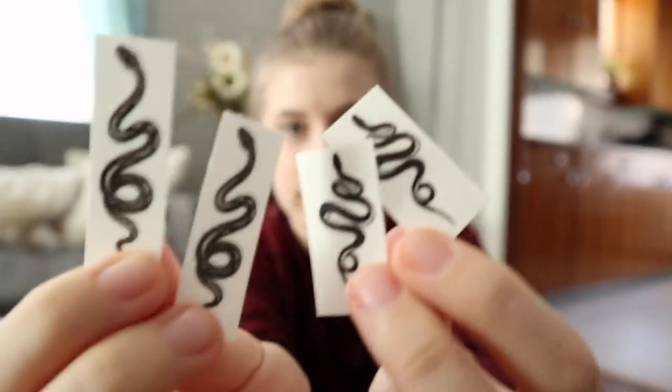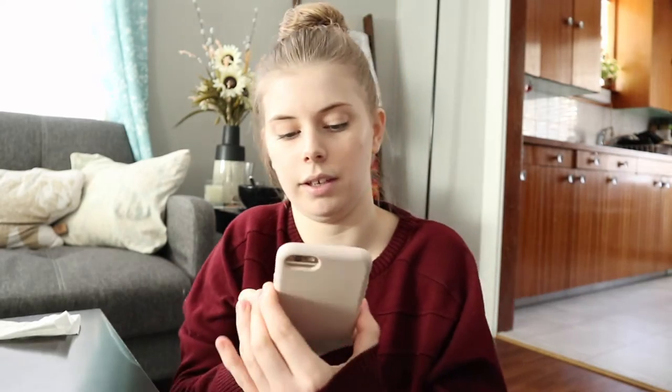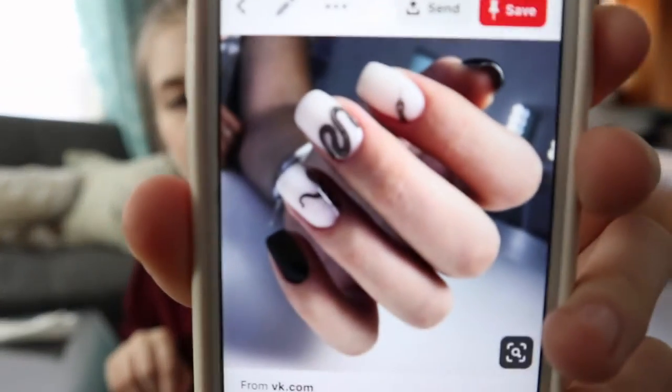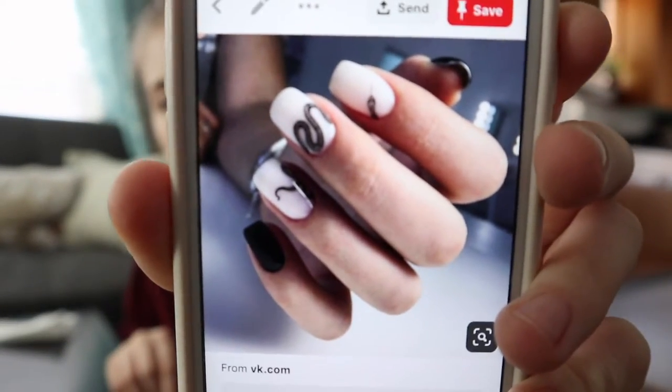I've got a whole bunch of temporary tattoos here and you can probably see they're actually little tiny snakes. I saw some nail art on Pinterest that I thought was super interesting and I wanted to recreate. Here is the inspiration picture, and this one in black and white I really like as well.